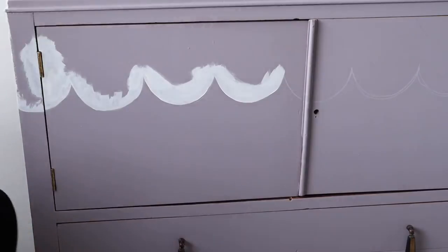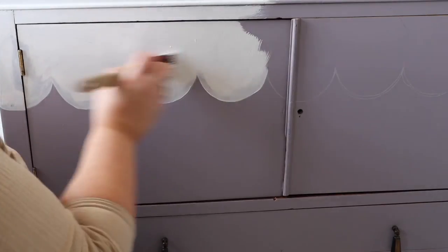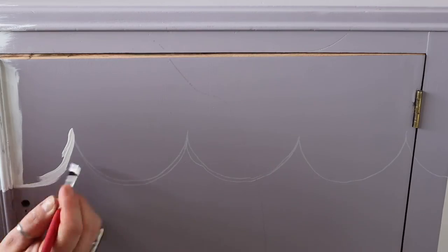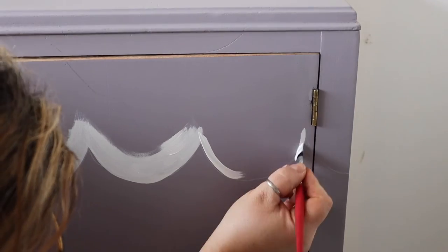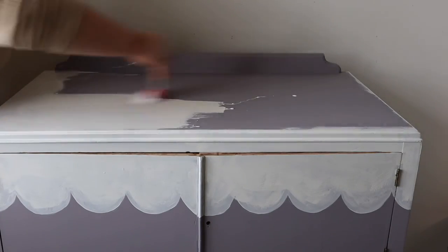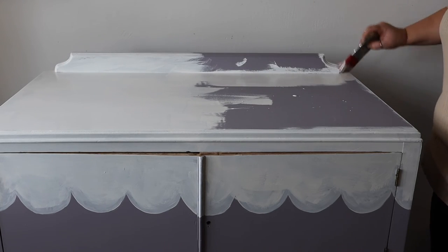Don't worry if you mess up — I did a couple of times on this. All you do is wait for the paint to dry that you've created your pattern with, and then go in with a small artist brush and just touch up the area that you've made a mistake on. I'm just filling in the rest of the top area that I want white, and this piece took three coats of white to fully cover over the lilac in total, and that's it.